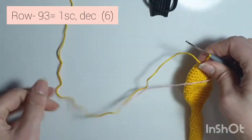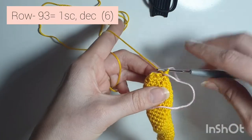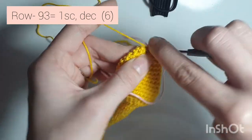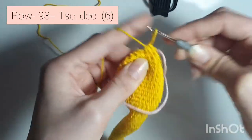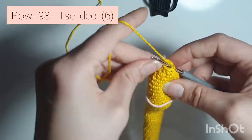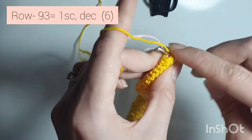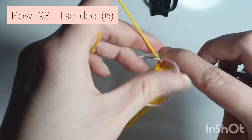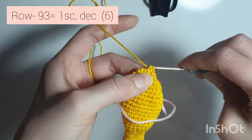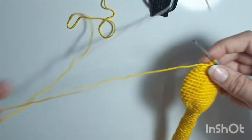Now row 93 — get more yarn. You're going to do 1 single crochet, decrease. So 1 and decrease, repeat: 1 single crochet and decrease. It gets a bit hard here. Do one more.